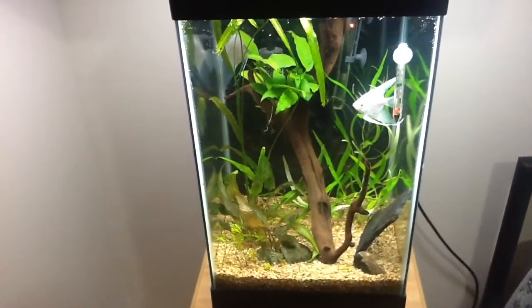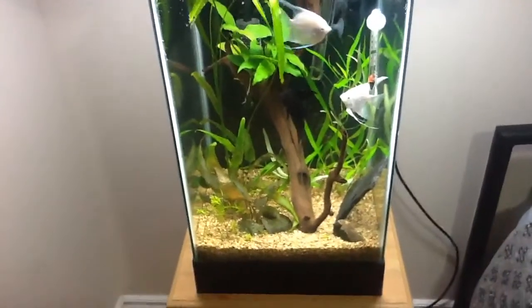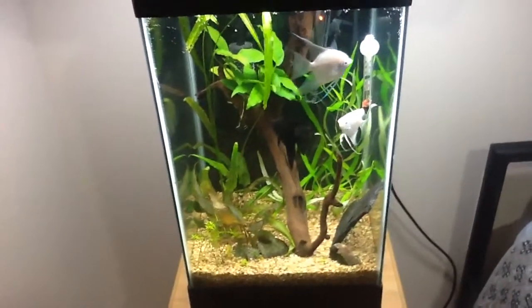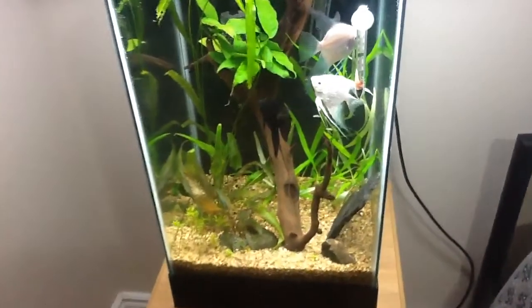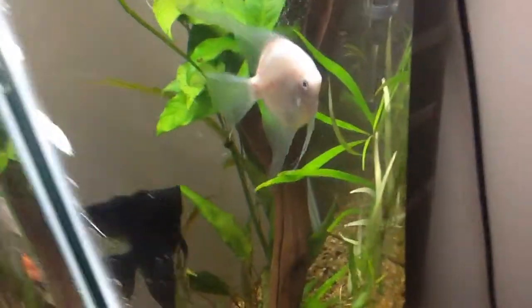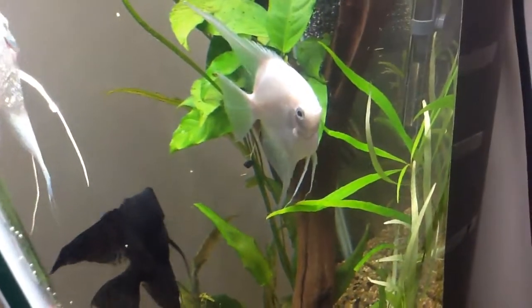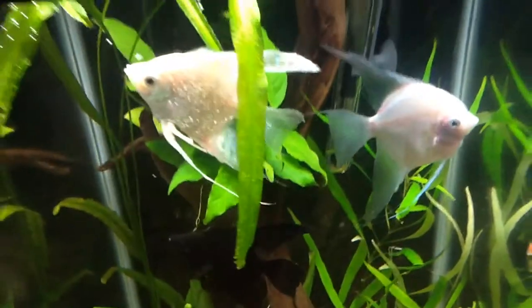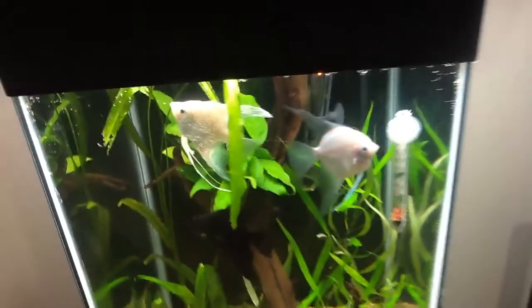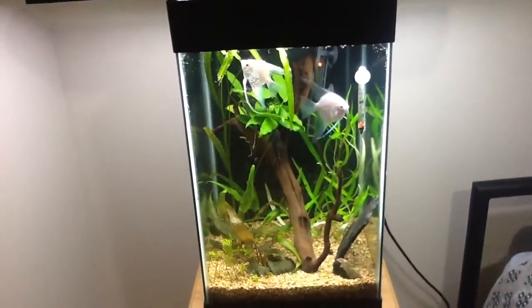That's about it, folks — I'm really excited to see what happens. And if you're watching this, thank you so much Sylvia, this is amazing. Just look at the size of this fish — this is no joke, no lie. This is a serious fish. Subscribe later!